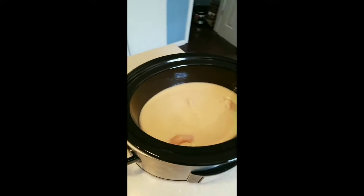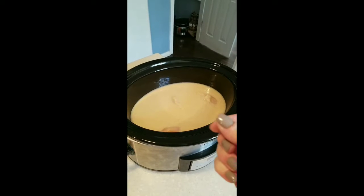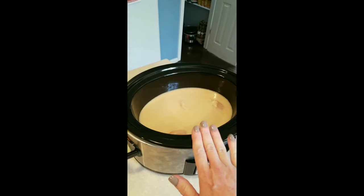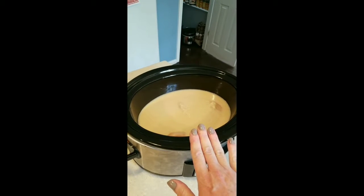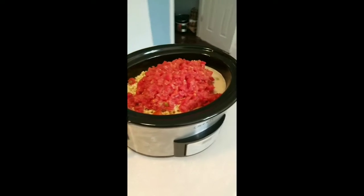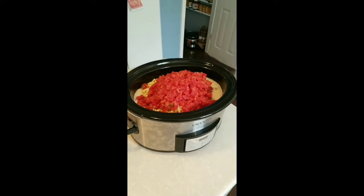This adds to the creaminess. A lot of soups that are sort of creamy-based are real fattening, but the cream in this soup comes from the beans. So that's your healthy carbs. Add all your other ingredients and I'm going to grab the spices.